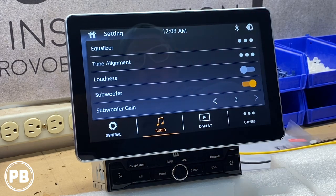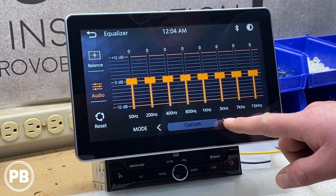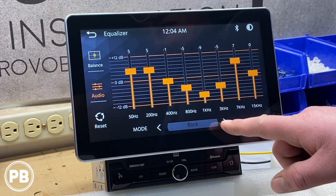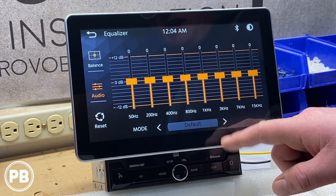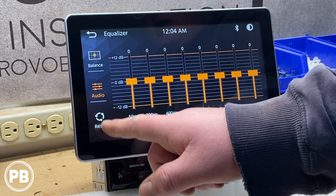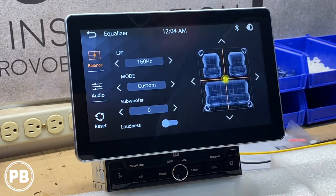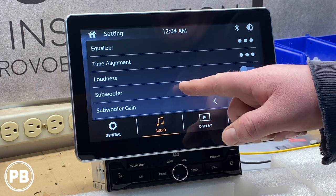Under Audio settings, you have an 8-band equalizer ranging from 50 Hz to 15,000 Hz. You can choose from default presets including Classic, Rock, Jazz, Electric, Pop, and Soft, or create a Custom EQ. You can also adjust balance, fade, subwoofer level, and there's an optional loudness switch if you want a little more power.